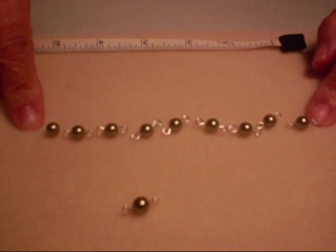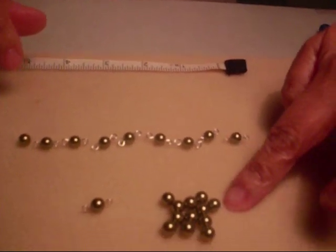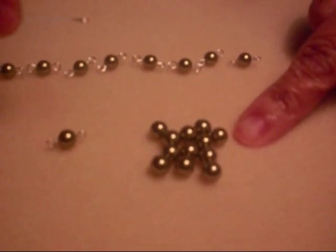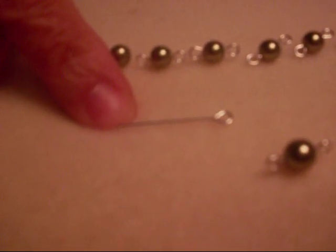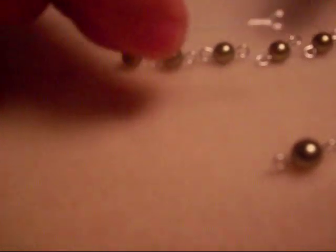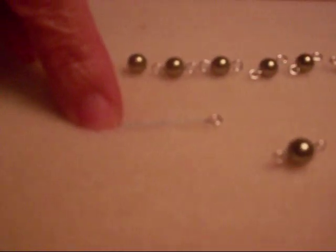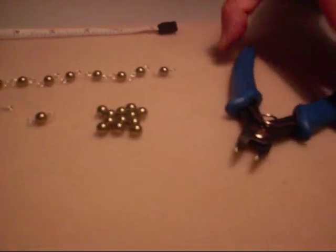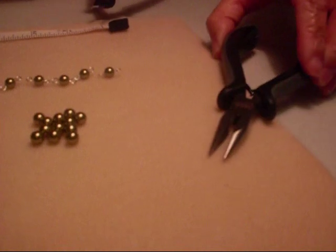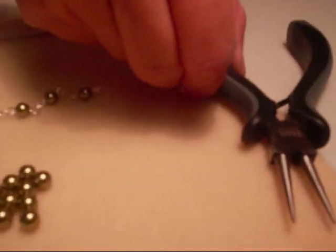What we need for this project are the 6-millimeter pearls, a 1-inch eye pin — the eye pin already has this loop, so this is the eye and you just need to make a loop on the other end. Your tools would be the flush cutter, chain nose pliers, and the round nose pliers.